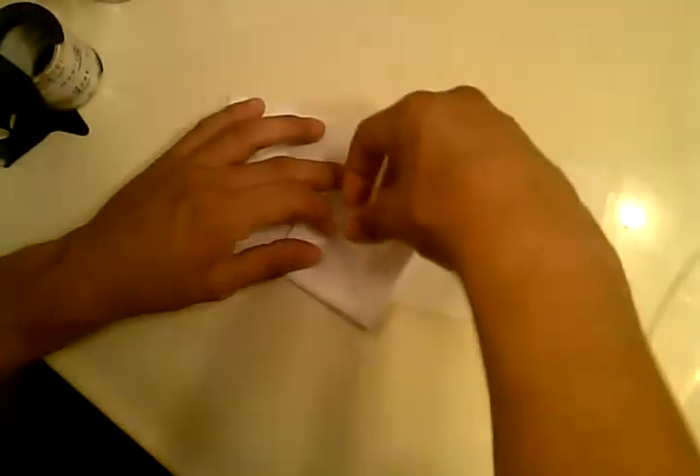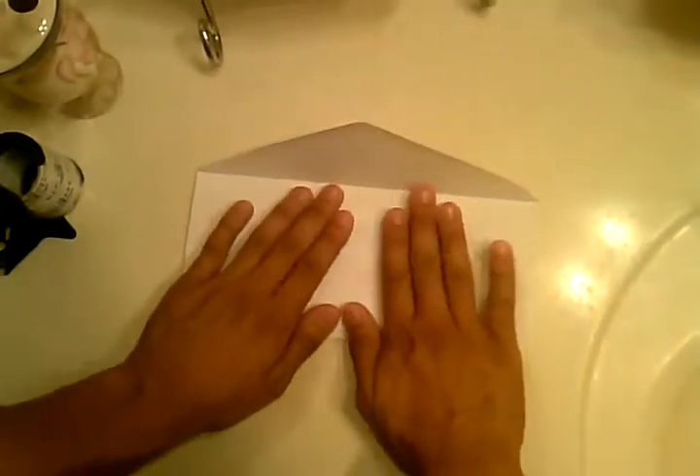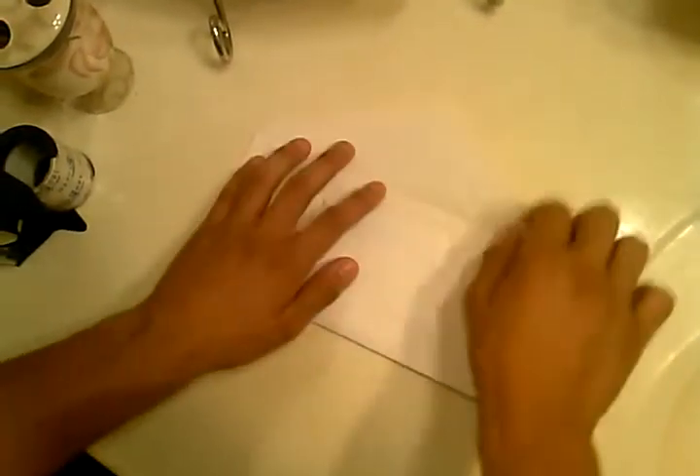Then apply the tape. Take the back of it, grab the envelope, and place it in there.